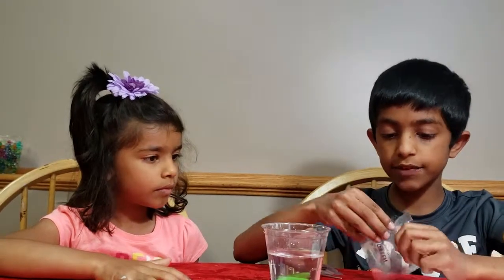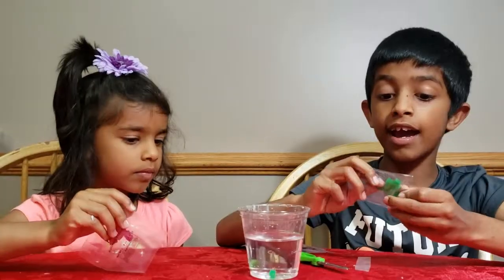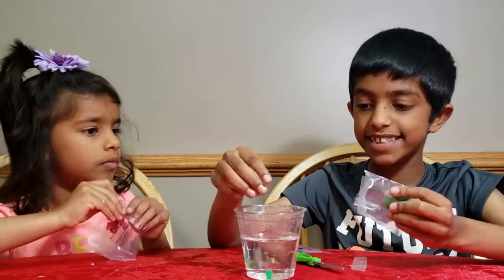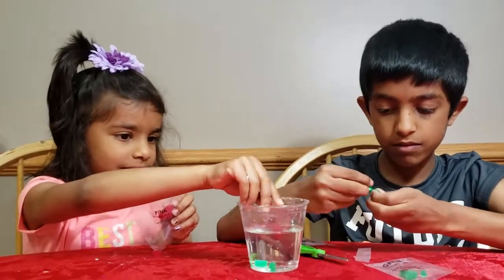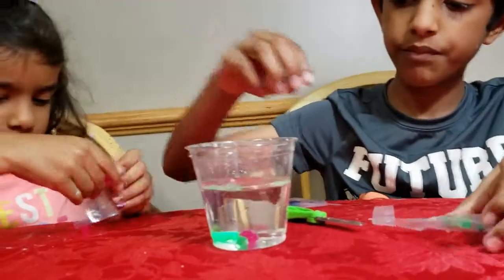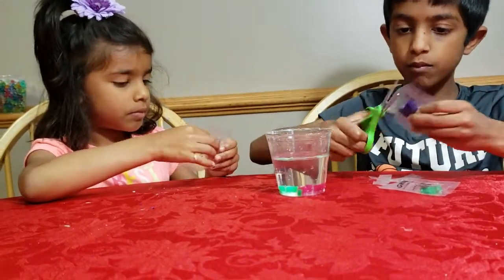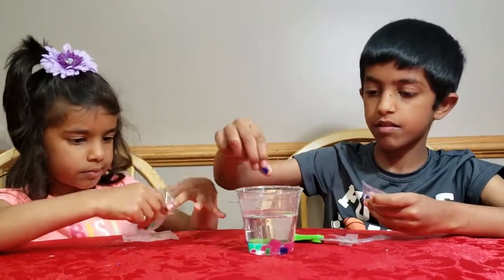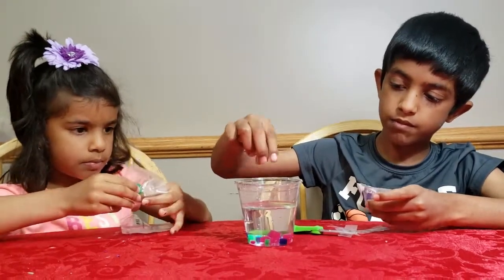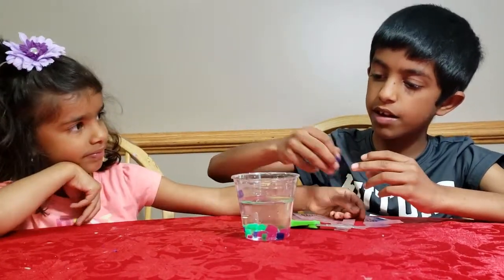First, cut open one of the Blooming Crystal Packs, take the crystals out, and put them into the water. Then wait about two to three minutes.